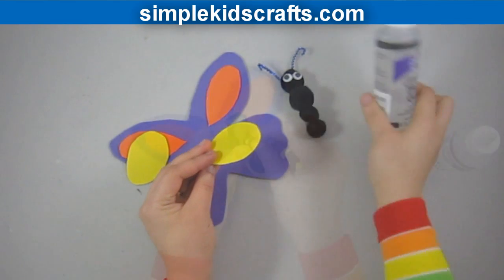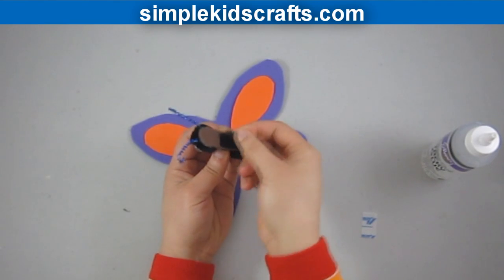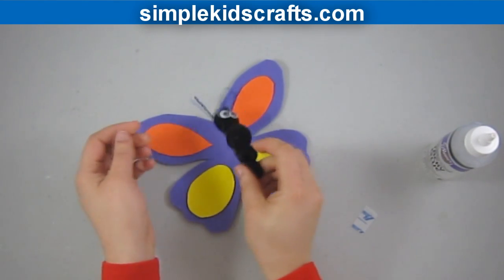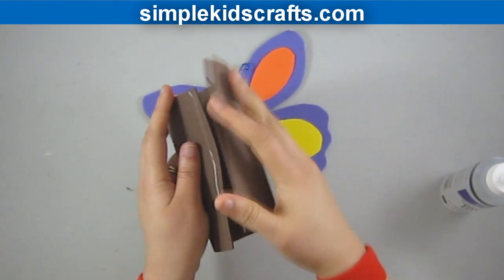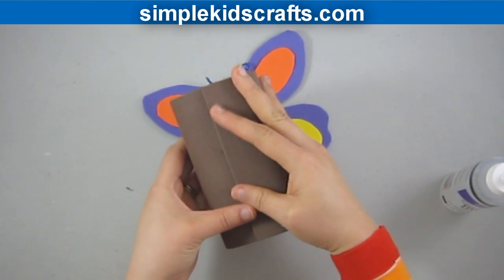you can use any color you like. We will attach velcro to the back and then attach it to the wings. We will now use a piece of foam or cardstock to make the cocoon. The trick is